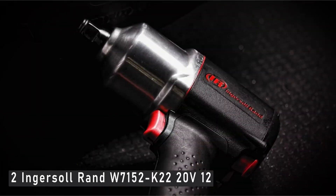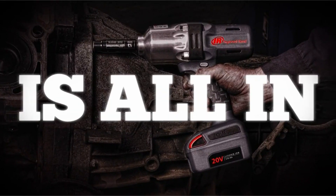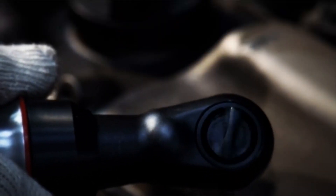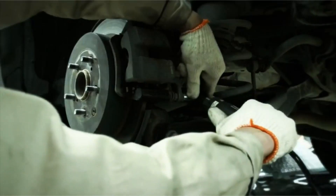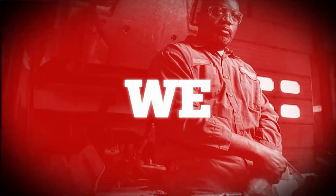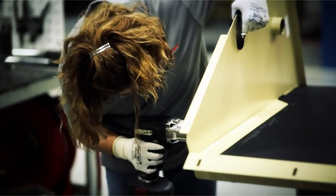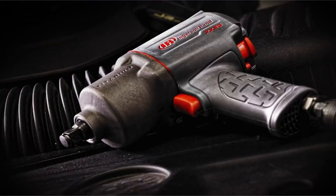At number 2 is the Ingersoll RAND W7152K22 20V half-inch. When it comes to picking an impact wrench, torque, or twisting power, is one of the most critical elements to consider. It will be easier to tighten and loosen rusty bolt fasteners with a wrench that produces more torque. This is especially critical when dealing with ancient and occasionally rusty nuts, such as when changing a tire. The half-inch 20V cordless impact wrench from Ingersoll RAND produces greater torque for heavy-duty applications than any comparable item, including the Milwaukee Fuel High Torque Tool, which was our overall winner. With a 20V battery, its maximum breakaway torque — the torque required to remove those old nuts and bolts — is 1,500 pound-feet. It's difficult to match that degree of strength.